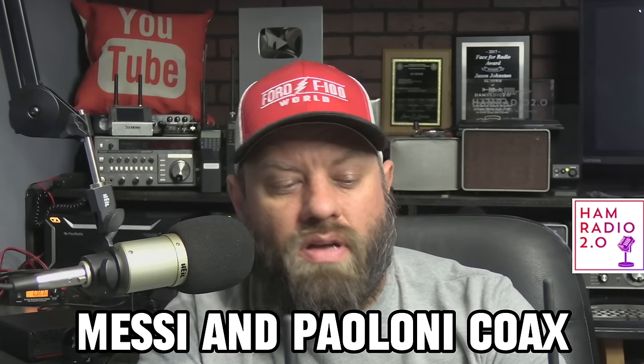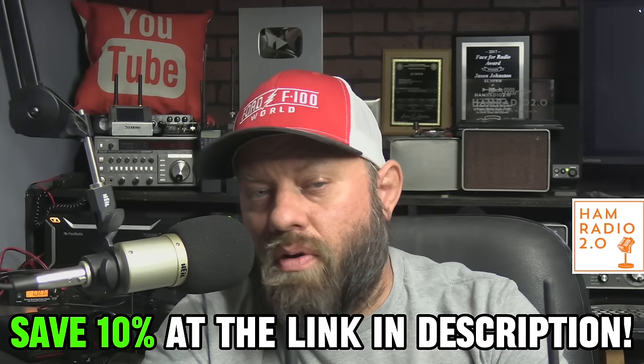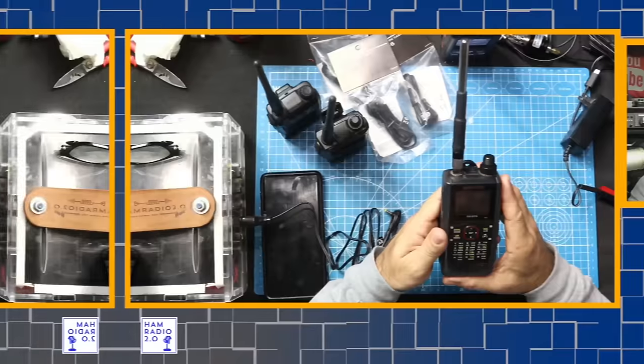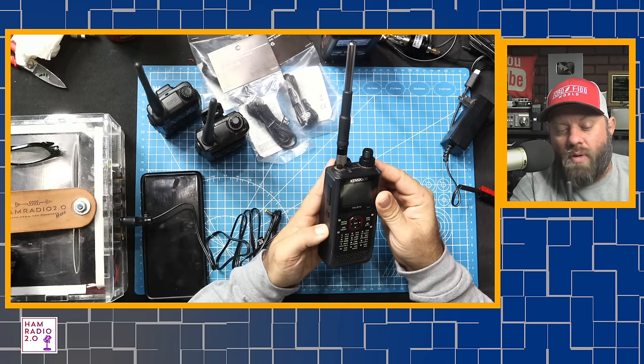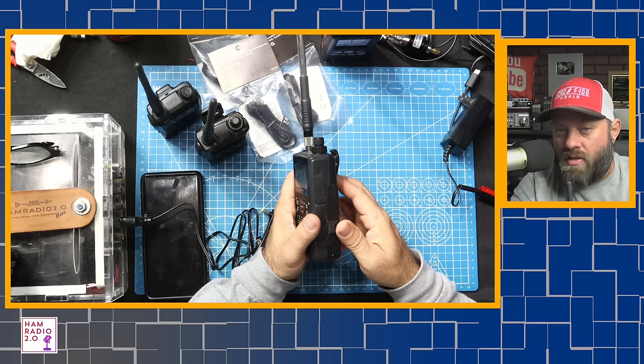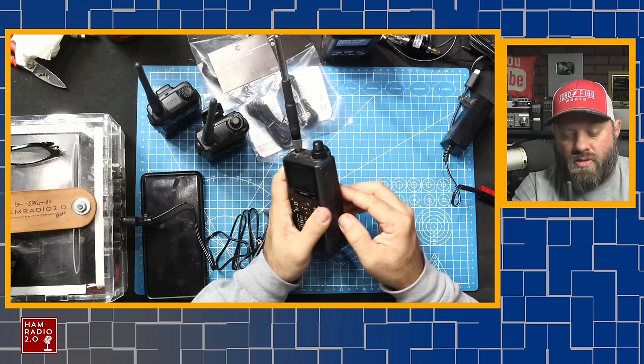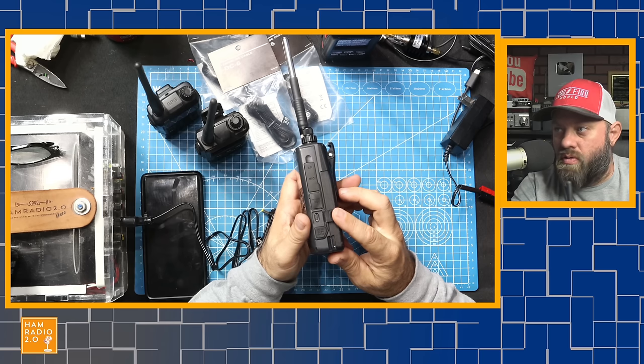The honorable mention I want to talk about is my D74 from Kenwood — I really, really like this radio. This video is sponsored by Mezezy and Plomy Coax; a lot of items you see here I got from GigaParts. You can save 10% at the link in the description with coupon code HR2Cables at GigaParts. The D74 will charge via micro USB, and the D75 coming out early next year will charge via USB-C — confirmed by Kenwood at Dayton Hamvention 2023.